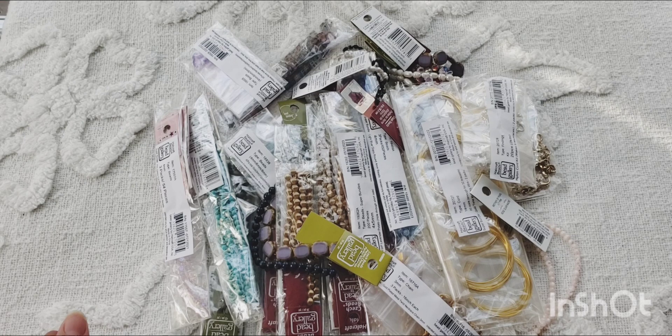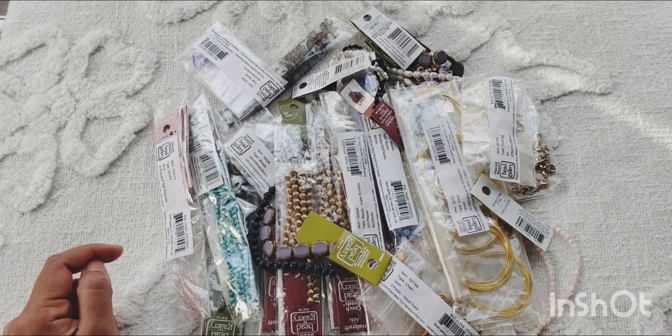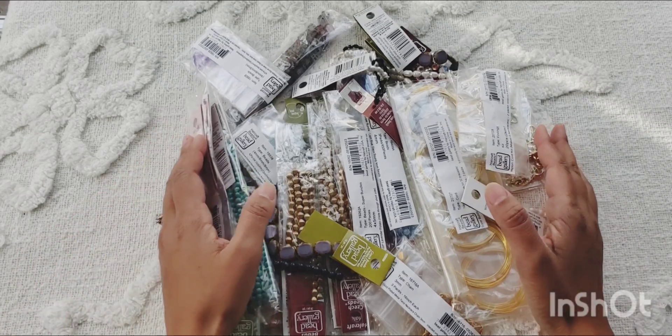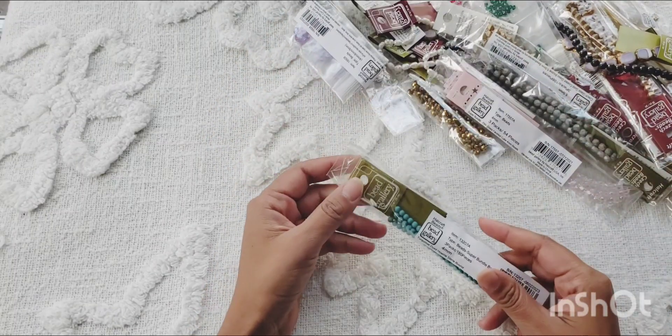Remember when Hallcraft Beads had a going-out-of-business sale? Well, I went crazy! Hi guys, welcome to our channel. We're gonna do a haul video today going over the stuff that I got from Hallcraft. This was a while back but I hadn't had a chance to use any of these beads yet, so we'll go through what I got from there. Let's get started!